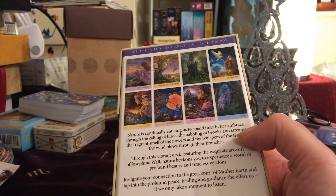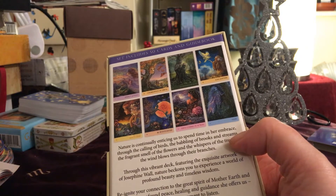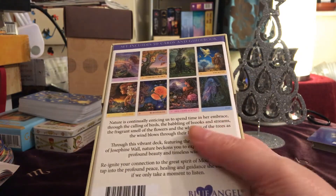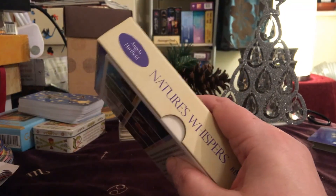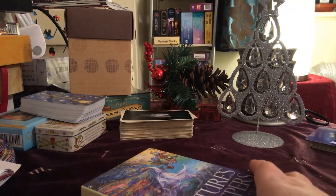I think it was published in 2015 — this is sad, but I've never come across this before. It's quite unusual for me to find decks that I've not seen before, but this is one that I've not seen before.